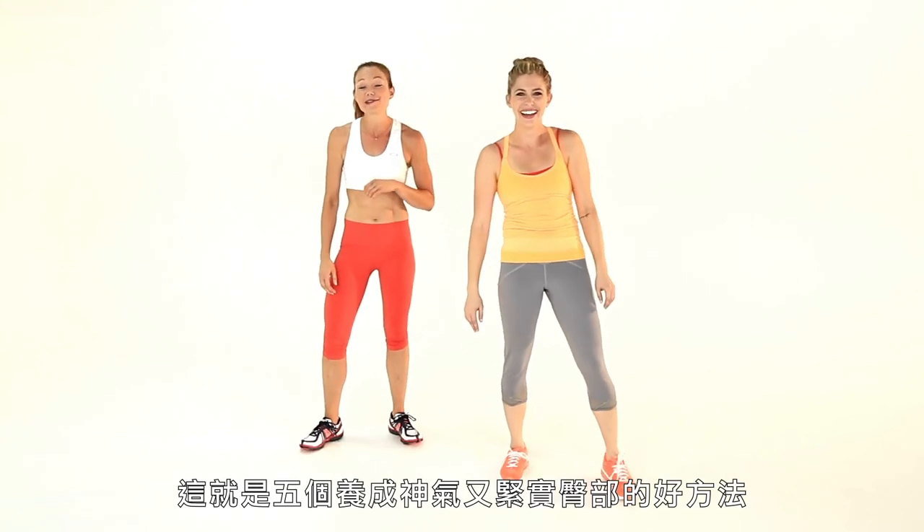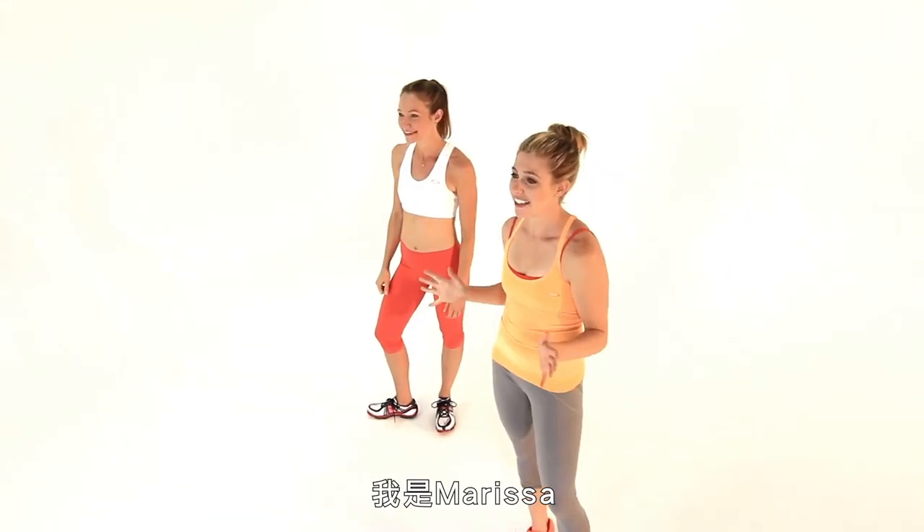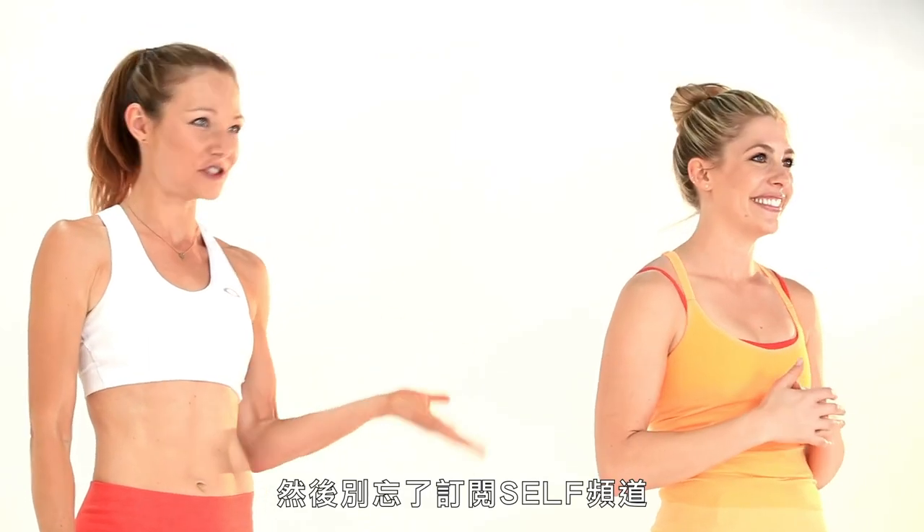That was five ways to tone a perkier, tighter butt. I'm Marissa and I'm Jaclyn. If you guys like this workout, press that like button, comment, share it with your friends. Hashtag five ways. And don't forget to subscribe to the Self channel. Come back next time for more. See you guys soon!